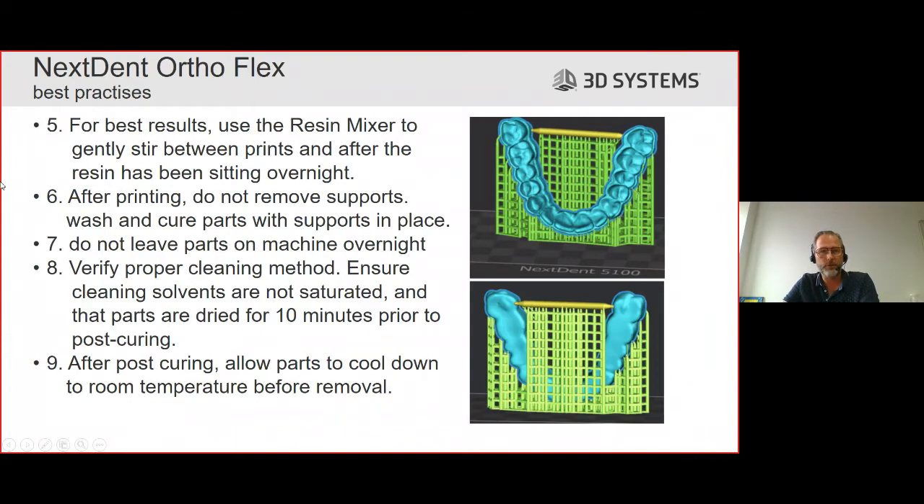For best results, use the resin mixer to gently stir between prints after the resin has been sitting overnight. If you want to leave the OrthoFlex resin in the resin tray overnight, that's not a problem. Before you do the next sprint, stir the resin. It's not so much that this resin needs a lot of mixing, but it also doesn't do any harm, and more importantly, we want to check for foreign bodies like small broken supports that could damage the membrane.